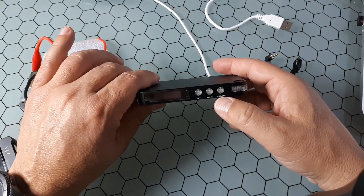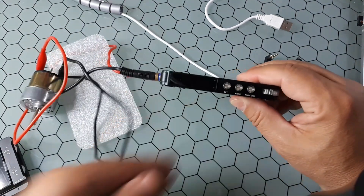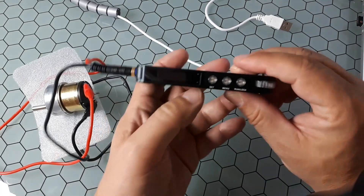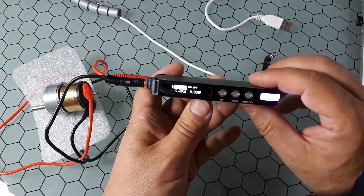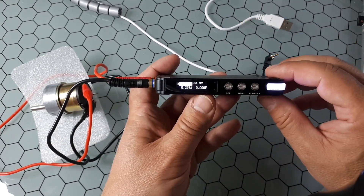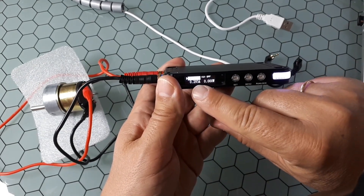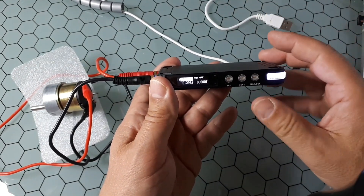To switch it on, just click Run. You can see the screen — this is the voltage set and this is the current set, but it is not giving any power to the output until I press Run.